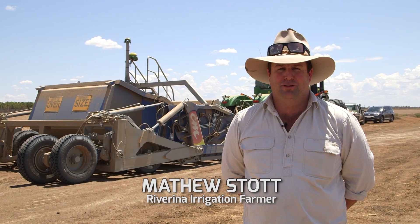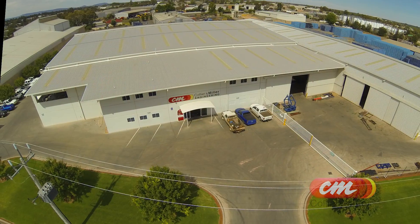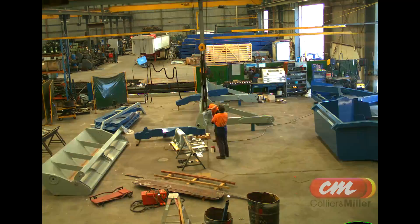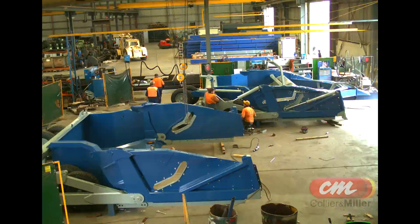We've just recently purchased a new earthmover from Colin Miller, a local engineering company in Griffith. They've just moved into building earthmovers, and we're very happy to have been able to purchase one of the first ones.